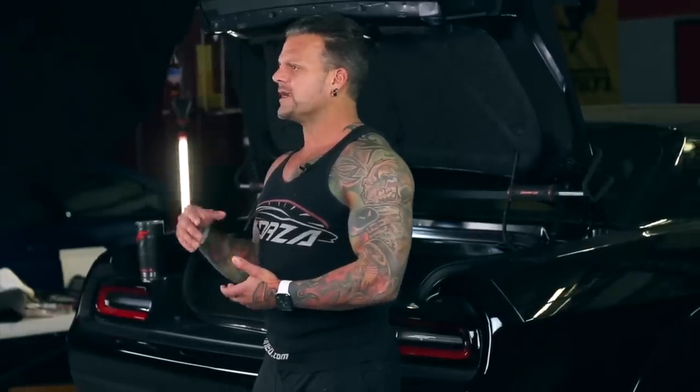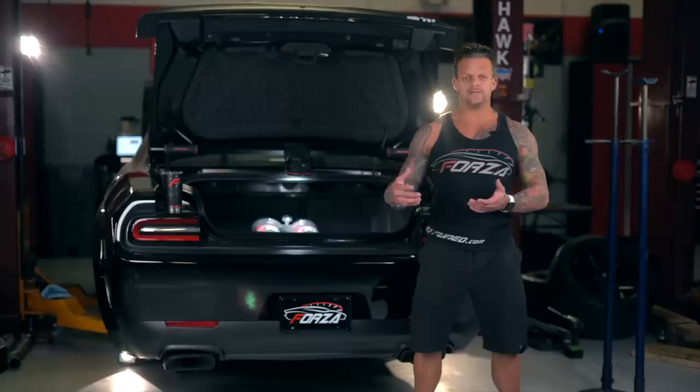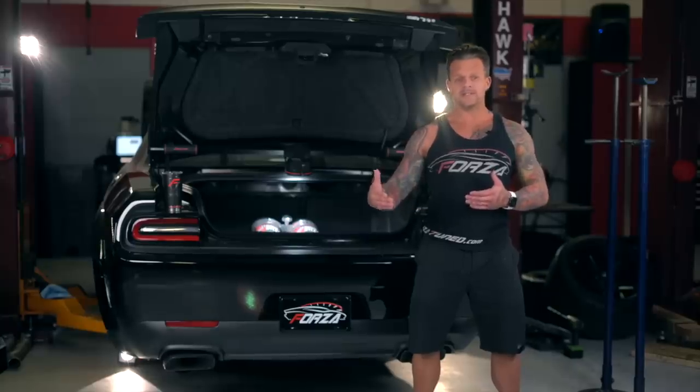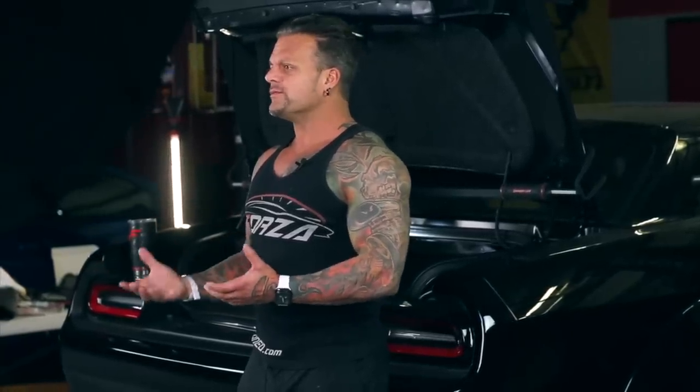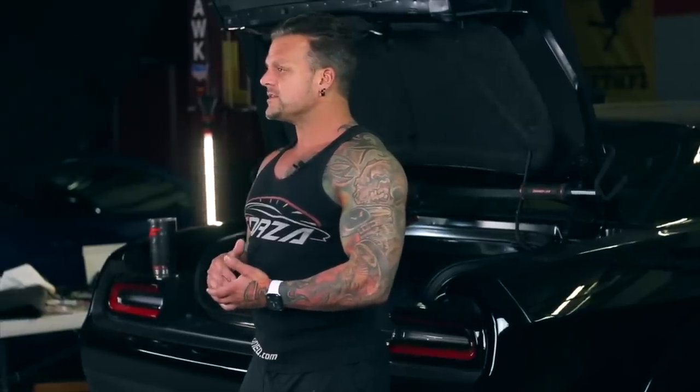I'm not going to slam all the octane boosters on the market because it's not like I've sat here in a lab and tested every single one. But primarily the octane boosters you get from the auto parts store — if you're tuning a car and you're on the verge of spark knock and you put that in the tank, it's still on the verge of spark knock. It's not doing a thing — it's just taking money out of your wallet. I was a bit hesitant, treating octane booster kind of like snake oil.